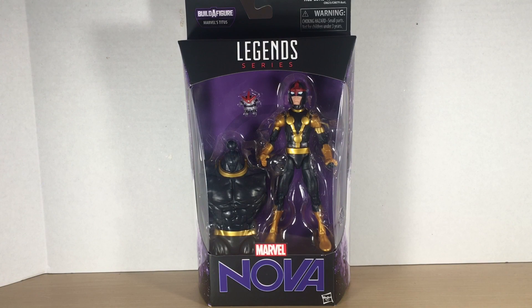What's up YouTube, Drew Manchu back at it again with another action figure review. Today we're taking a look at the tightest build-a-figure wave — Nova. The new Guardians of the Galaxy wave is out and I picked up all of these figures. This is the first of seven reviews to come on these new Guardians Marvel Legends.